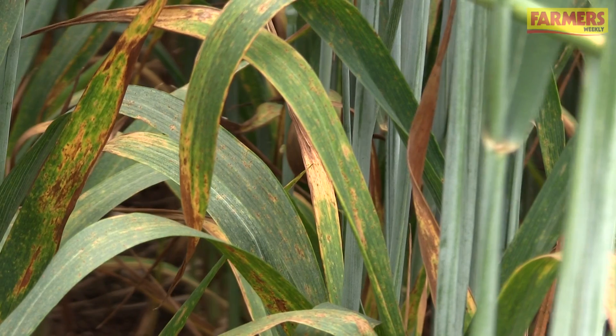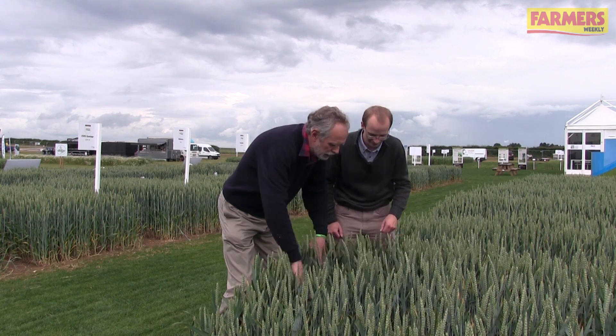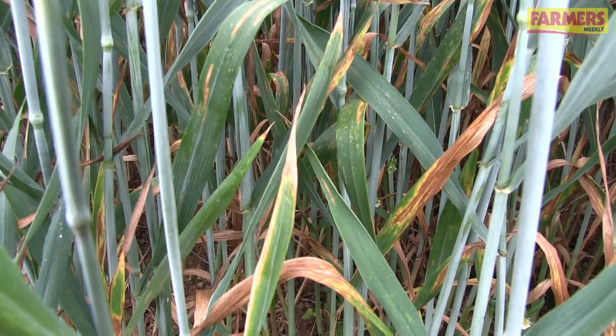We're on the AHDB stand. I've got Tim Bohr here, plant pathologist at ADAS, and we're looking at a crop of Santiago, which is quite susceptible to septoria. This is an untreated crop, so if we look into it we've probably seen lots of signs of septoria on the lower leaves.